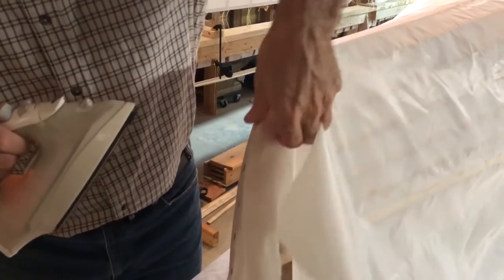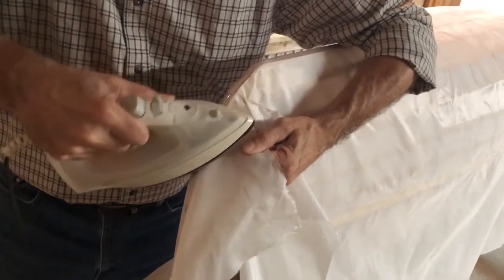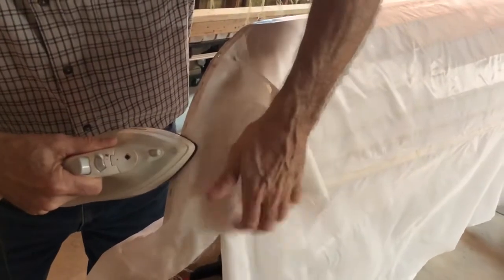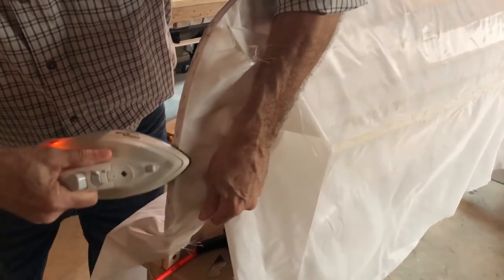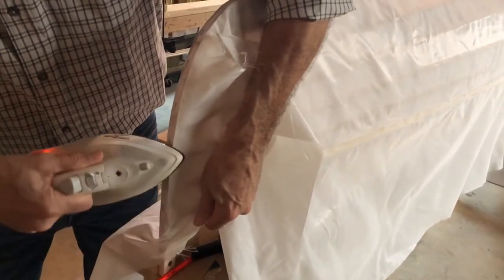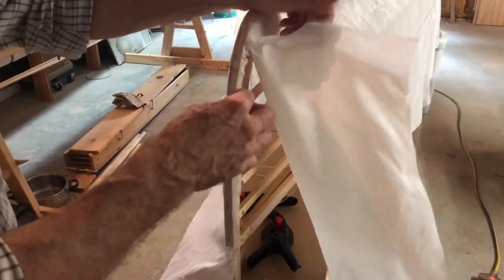Grabbing your little tab right here — careful not to burn your fingers — you're going to pull this across and melt it onto the stem. During our short break, we trimmed off this first piece of Dacron, leaving about a quarter inch or so, because you don't want to get it too close.